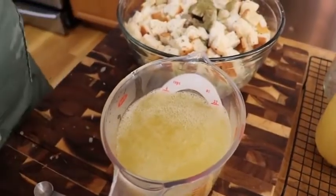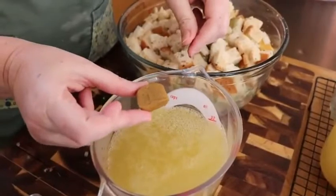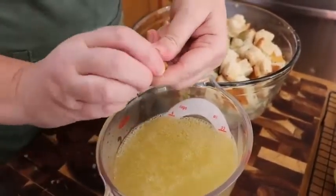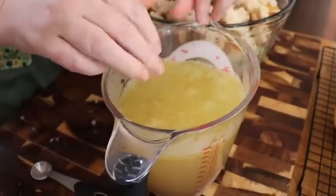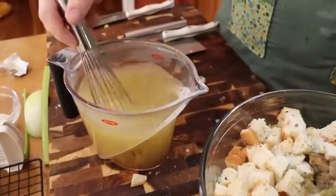I like to use a Knorr bouillon. You can use Better Than Bouillon or granules, but it needs to be really hot when you add it. My broth is still really warm, so we are just going to whisk this a little bit to get the bouillon dissolved.